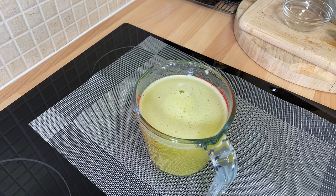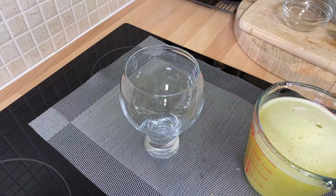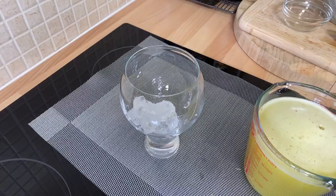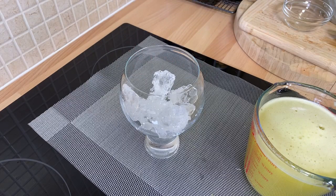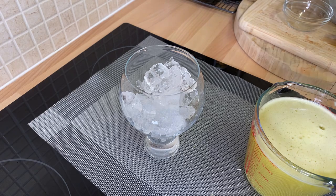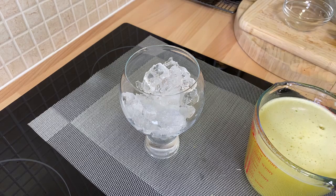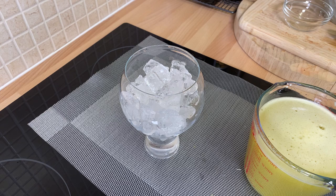This is how you have to serve it. Let's get the glass and get some crushed ice. This is how you have to serve june plum juice. There's really no other way to serve this kind of juice — trust me, this is the way.